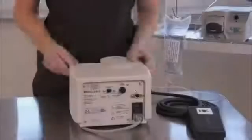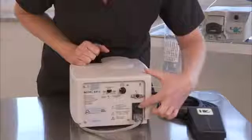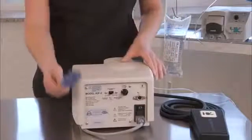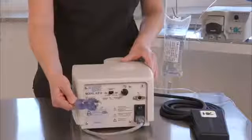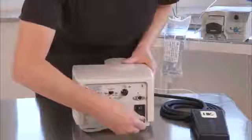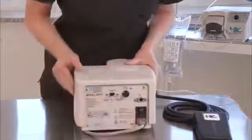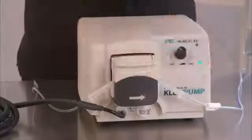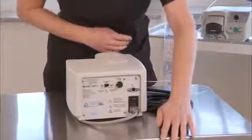Solutions: turn the power switch to on. Make sure the power cord is plugged into an outlet. Make sure the power cord is plugged securely into the back of the unit. Properly close the pump head lid. Depress the foot pedal.